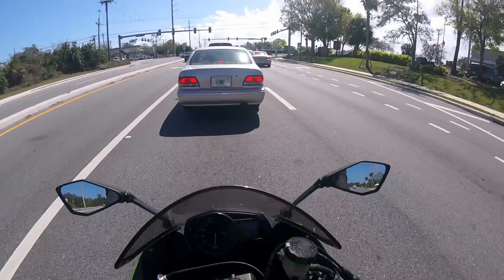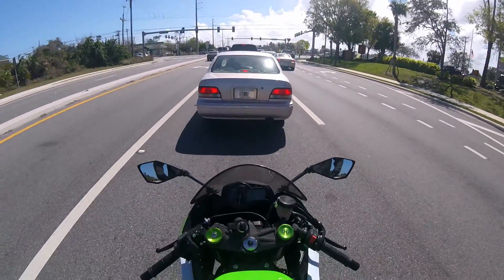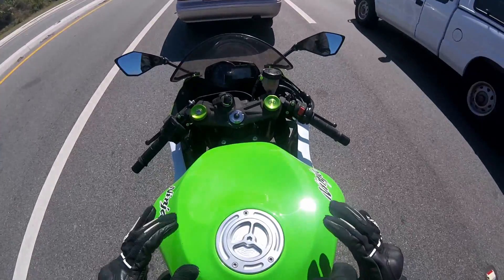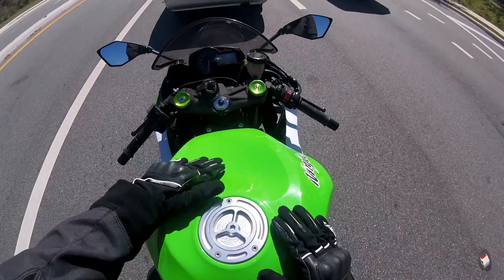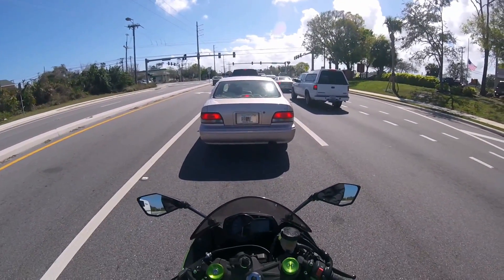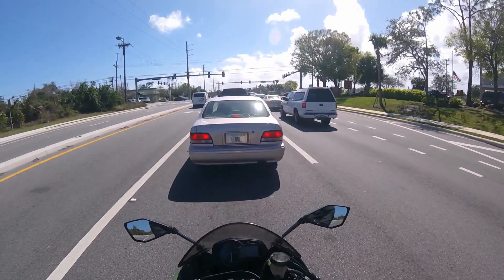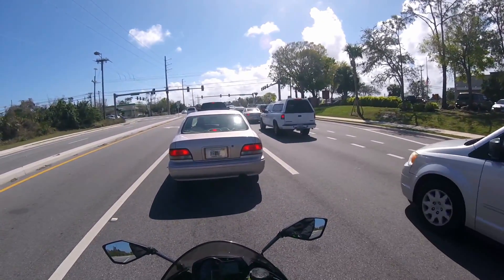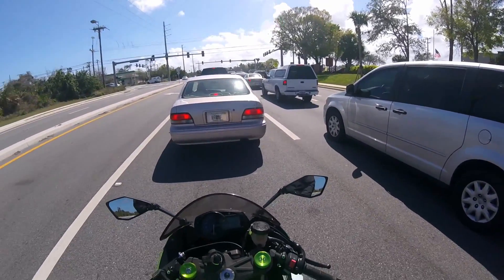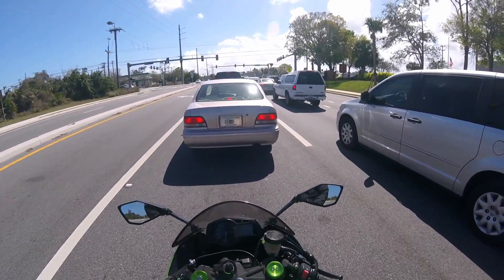The windscreen on this bike is definitely too short — it puts the wind right in my face. But when you're laying on the tank it's essentially perfect — it puts everything right over your helmet and back. It's very streamlined, and the tank feels really good to lay down on too.